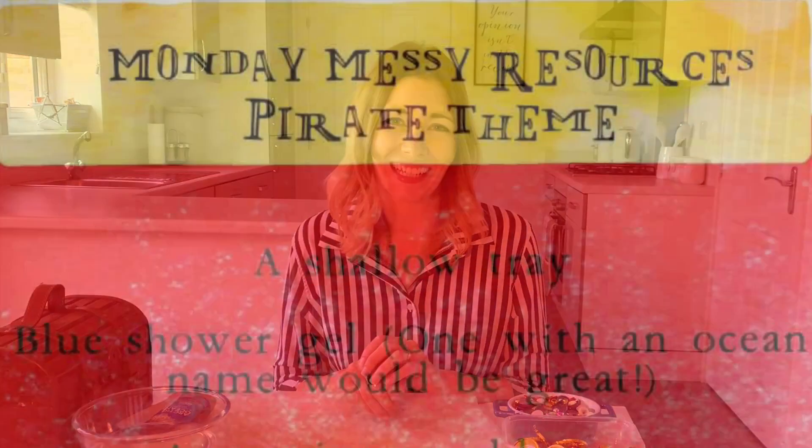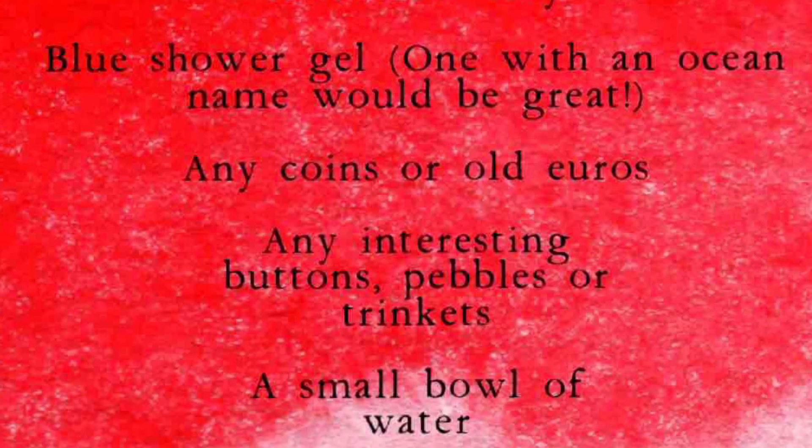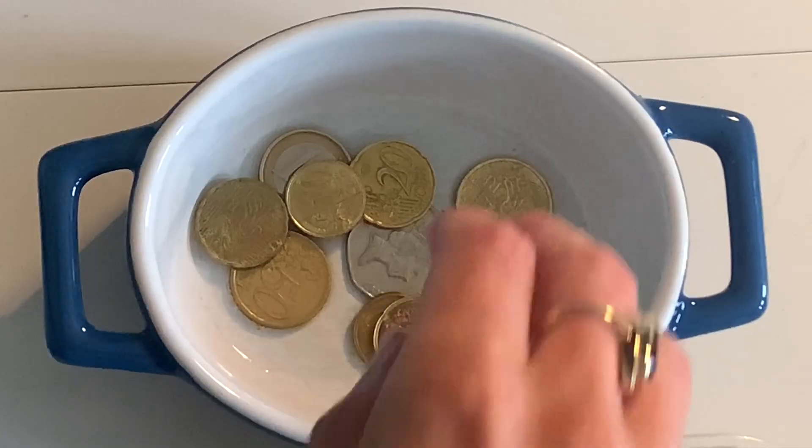I'm going to go through what we need and put it up on the screen first so you can check that you've got all the things that you need. I'm going to show you some of the things that you can use for this activity — they're all optional. I strongly advise using what you've got, but if you can get hold of some of these on your weekly shop, please do.